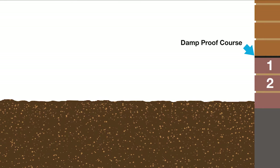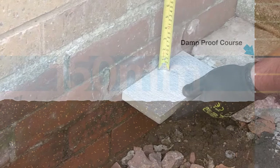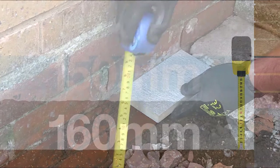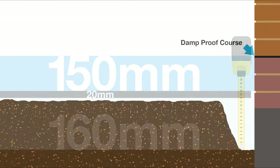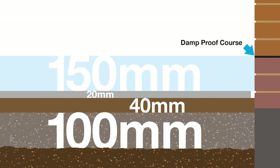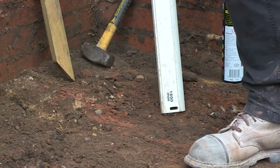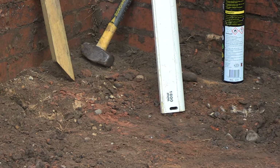Count down two full bricks from your DPC, or 150 millimeters. The finished height of your patio should not be above this level. Mark down a further 150 to 160 millimeters from this point — this is the level that you need to dig out to. This will allow for the slab around 20 millimeters, the laying mortar around 40 millimeters, and then finally 100 millimeters of sub-base. The soil at the bottom of the excavated area should be firm. Check with your heel — if it sinks in, it's too soft and you'll have to dig out more until you hit firm ground.